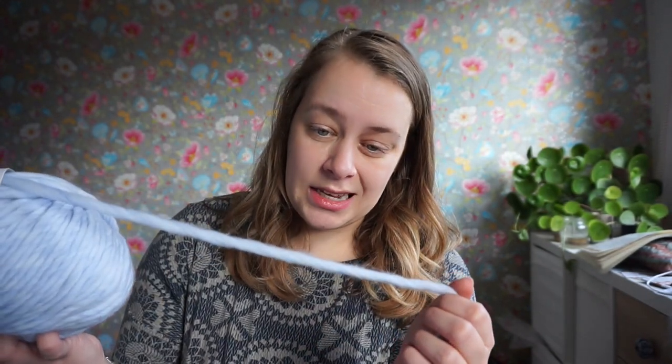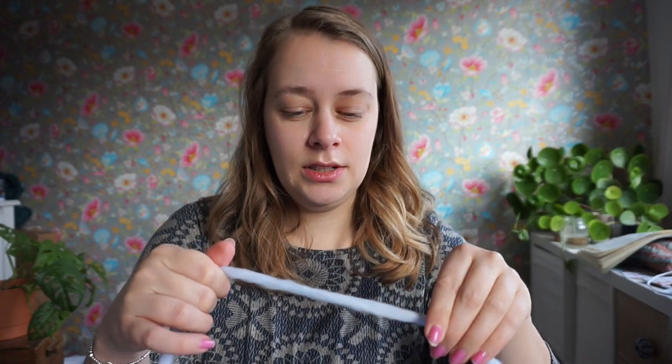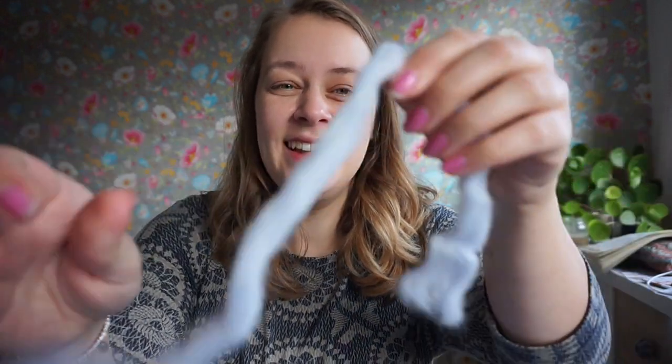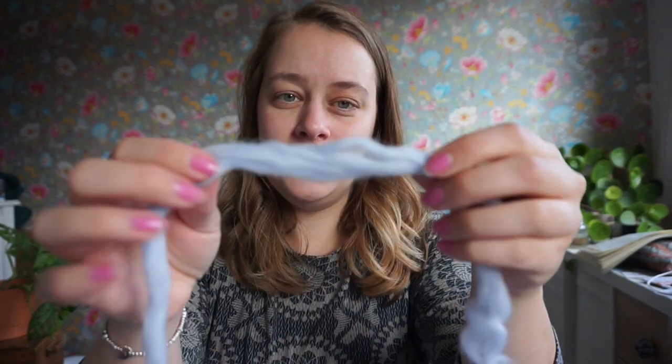But this yarn, because it is thick and unplied, it will loosen up and it will pill within days.